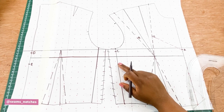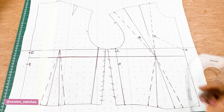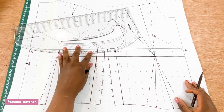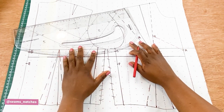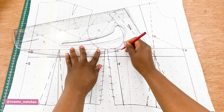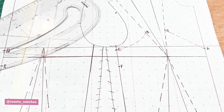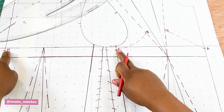For the back pattern, this corresponding point is the same measurement as well. To join point B to point C we are going to use a curved line — I'll use my pattern master to draw in a curved dotted line. Then we are going to join point C to point D using a straight line.